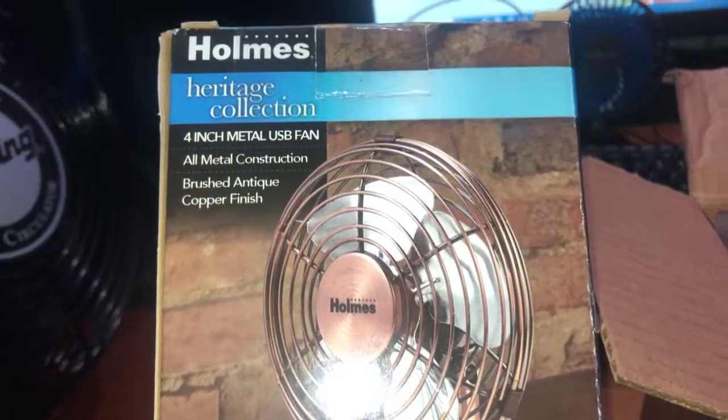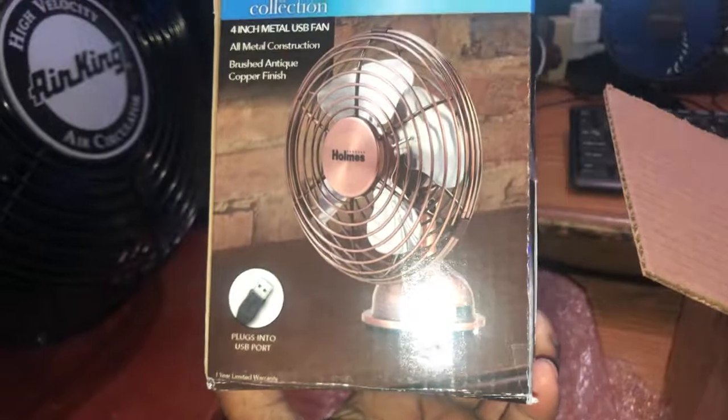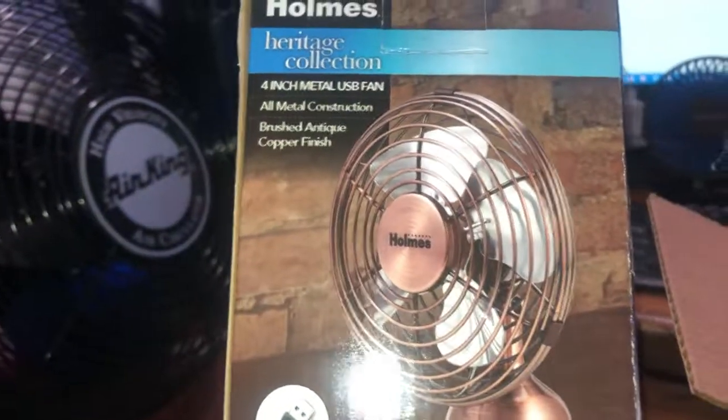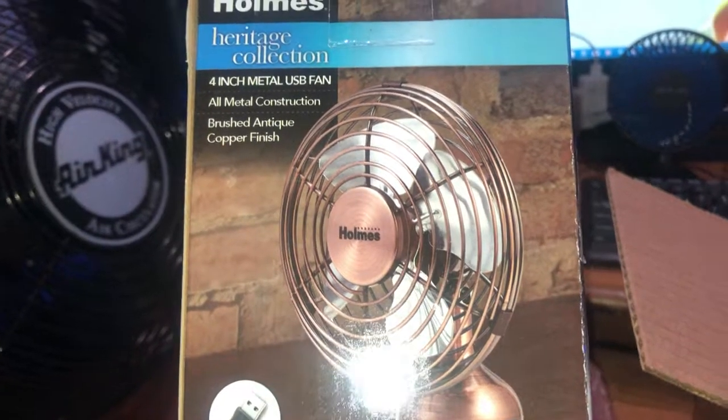It is a 4 inch Holmes Heritage Collection fan. It is USB, and it only has one speed — high speed — at a maximum of 4,800 RPMs to move air.